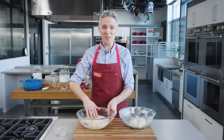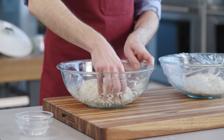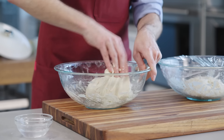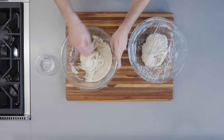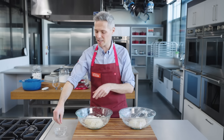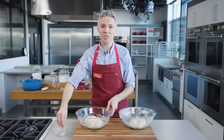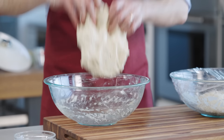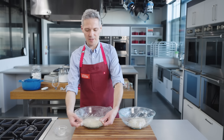Now before you say anything, this is folding, it's not kneading. Kneading is a much more aggressive action. Here we're simply realigning the dough so that we have a nice dome top. If your hands do start to stick, just dunk them in the water and it's much easier to fold the dough without it sticking. I'll flip it and let it relax for another 15 minutes covered.